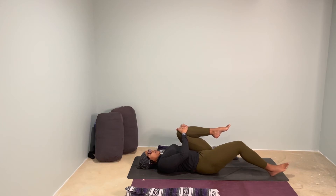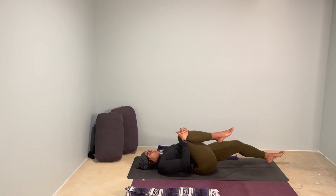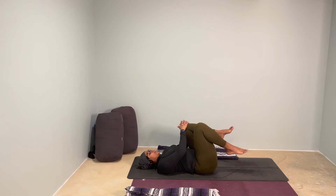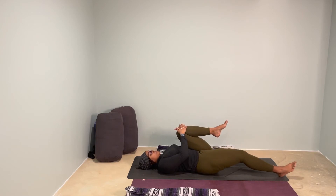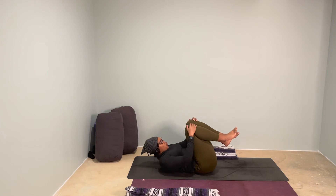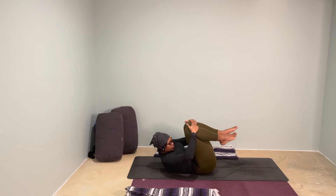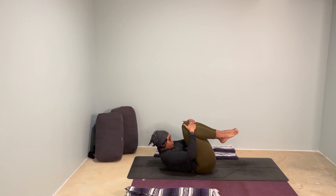Start to bring the right knee back in, switching once again — left leg goes long. One more time: left leg comes in, right leg outstretched. Hugging both knees in toward your chest. Maybe rolling up, bringing your forehead to your knees. Your forehead does not have to touch, but curl up, bringing the forehead up. Lower all the way back down, lower your feet down as well.